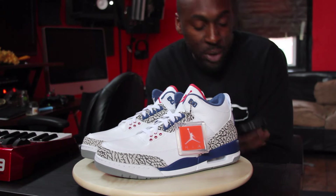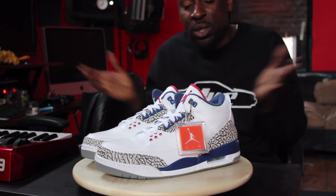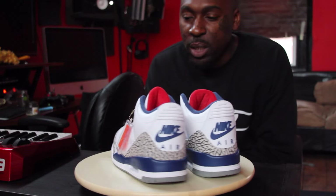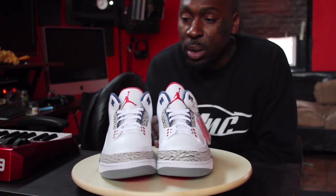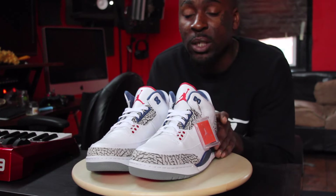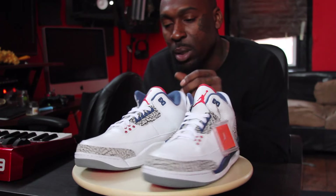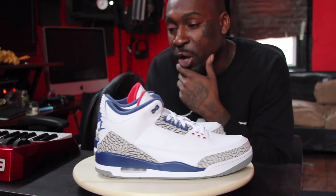It's your boy, C-I-P-L-O-C-K — Ziploc Fresco, however you want to call it. Femi, today I got these threes, dawg. It's my first pair of threes — well, authentic pair. I got Swindle with some A-Randys back in the day, but it's my first authentic pair. I literally just got back from grabbing them.